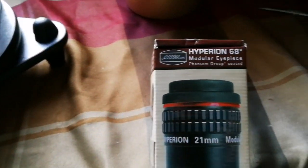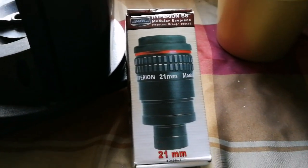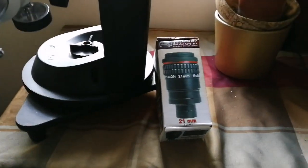Let's open and see. Several layers of wrapping opened, now this is the last one. Then we come to the actual box itself. Okay, this is the box for the Hyperion 68 degrees modular eyepiece. This is a 21mm and now I am going to open it and see what is inside.